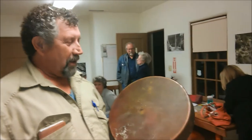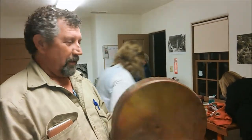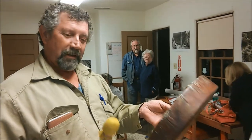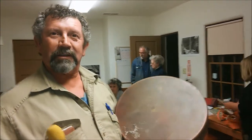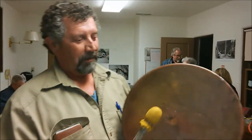Yes. And it's made of horse hide, and it's very touching how much thought goes into these. Yes. Would you play it just a little more?